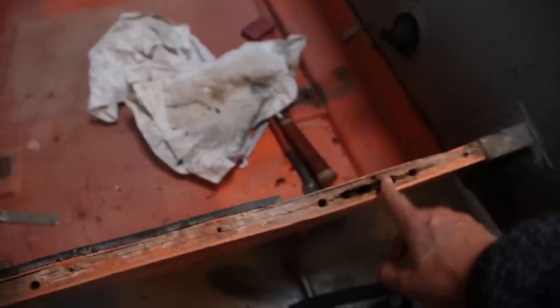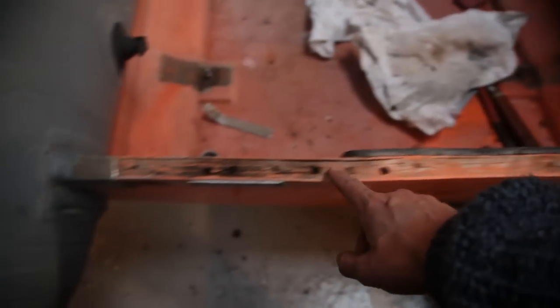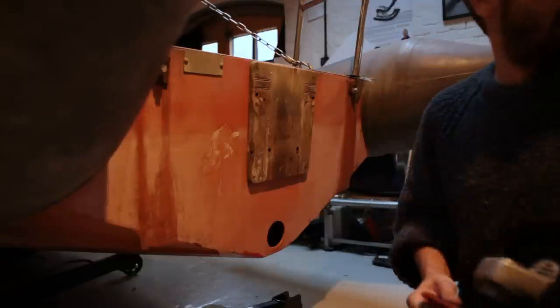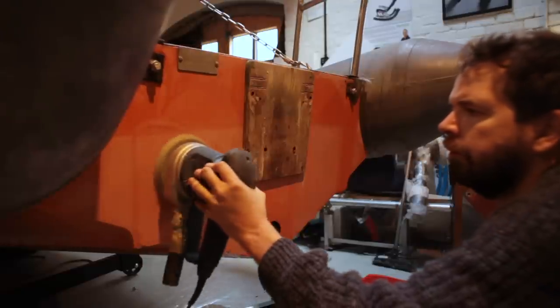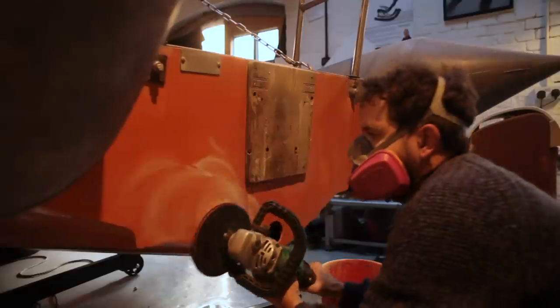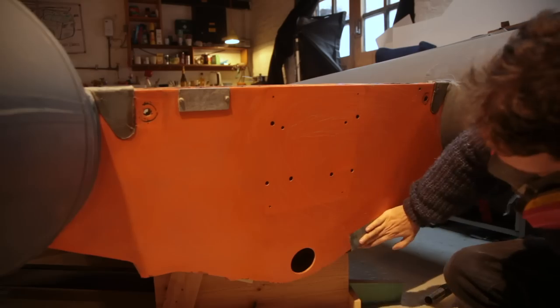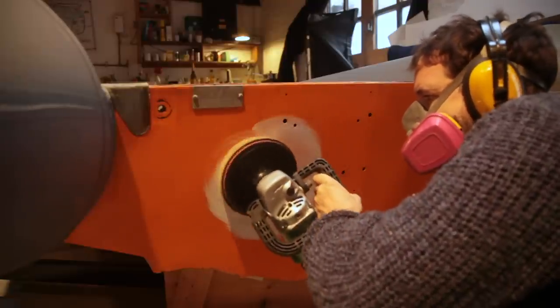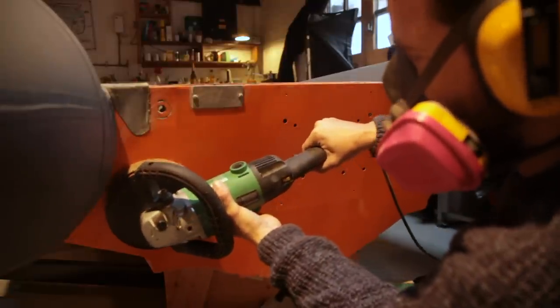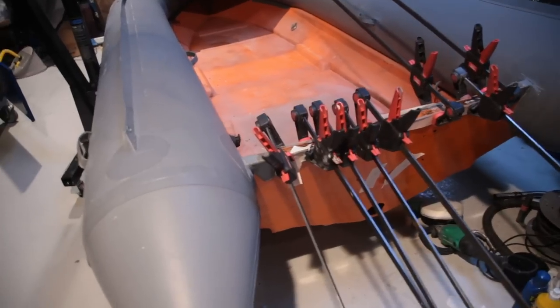Having taken the back bit all apart, I've realised it's all rotten in here, which is a bit of a nightmare. I'll treat the rotten stuff for a kind of long-term bodge job. Right, gluing up the transom.